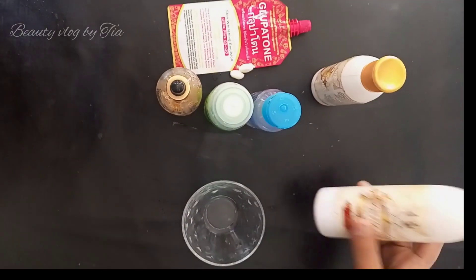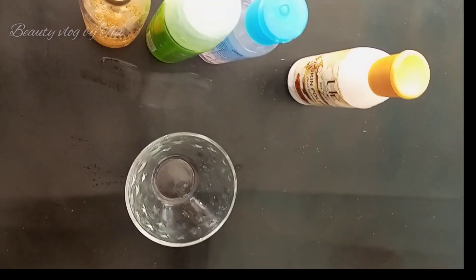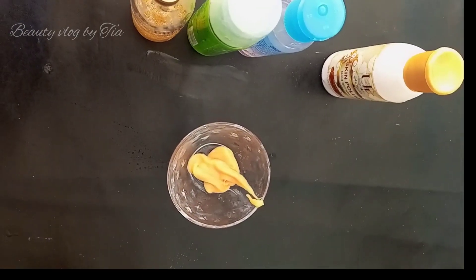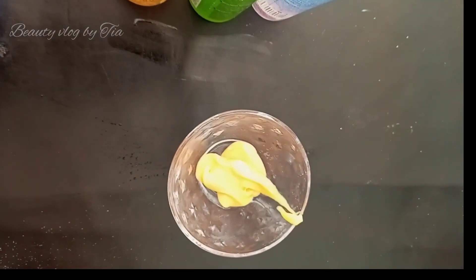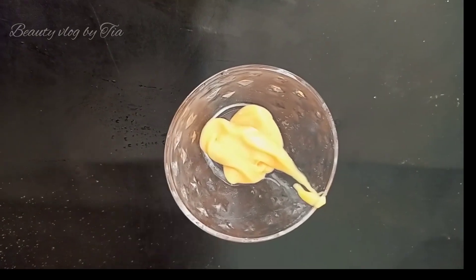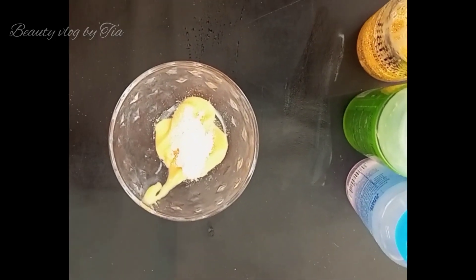Take any bleach you have at home — I am going to show you what you need to add. Add a little powder. We are going to make a polisher. It has very good benefits and results.